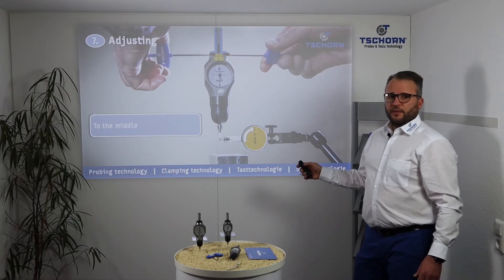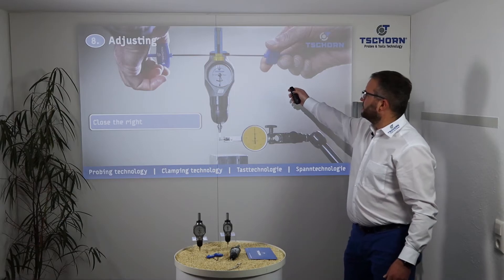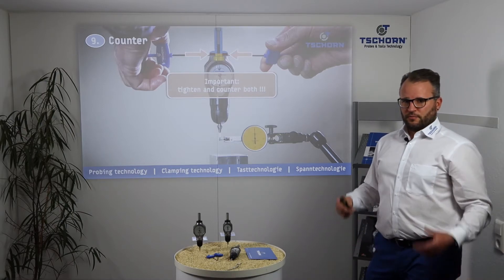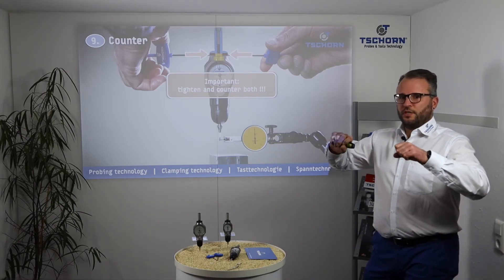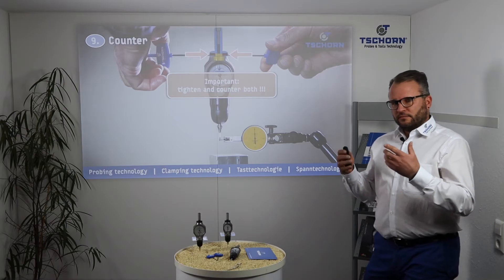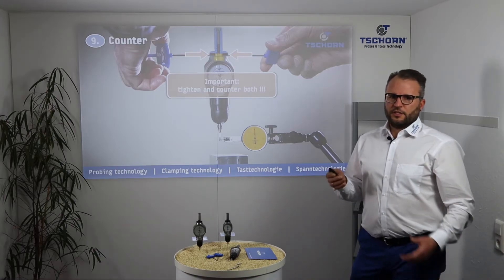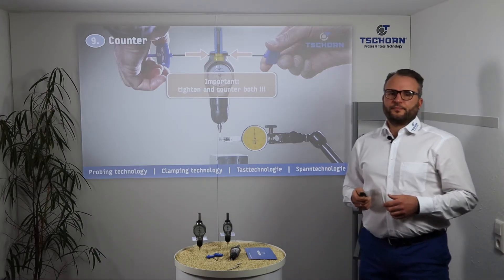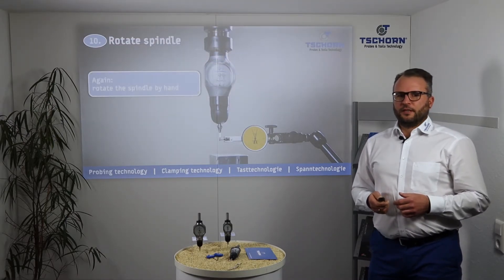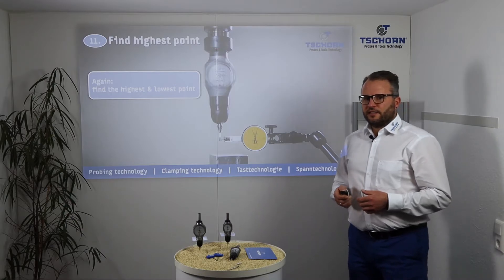When you reach the middle, close the right key. Then counter and tighten both screws — that is why you have two keys. While tightening, watch your indicator and adjust it to zero, to the middle. Then rotate the spindle again.